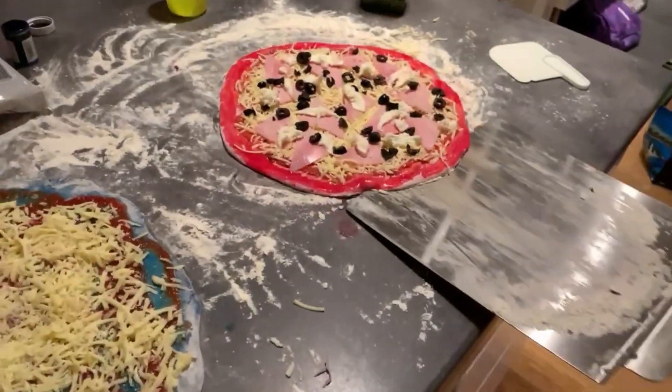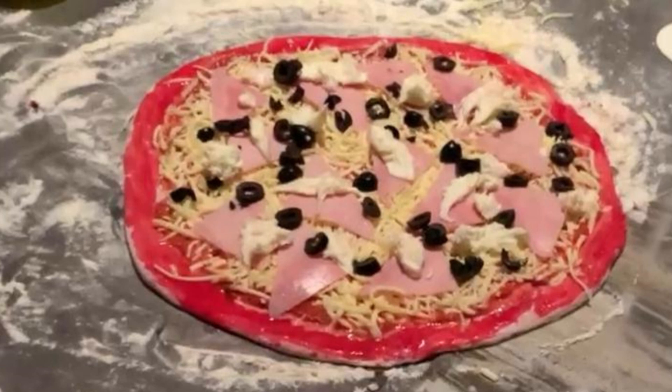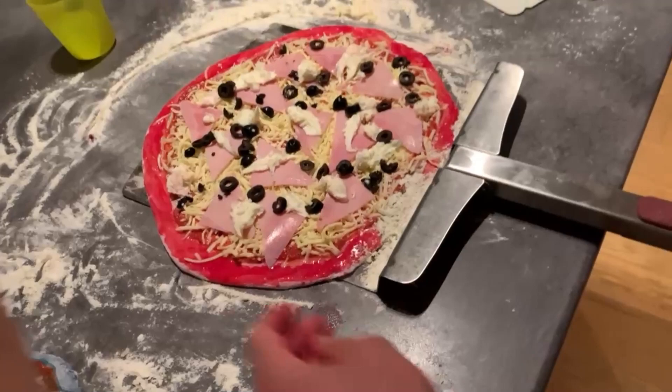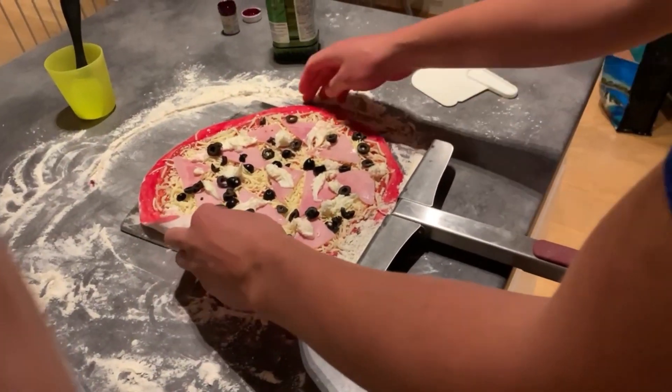First pizza is ready to go. Look at this pink pizza — it's beautiful. Just need to roll up the edges. Straight out to the grill in the rainy weather.